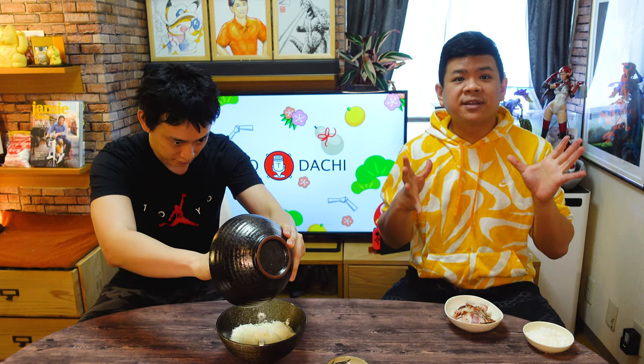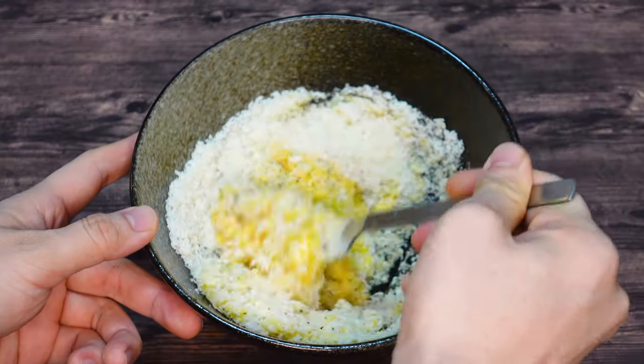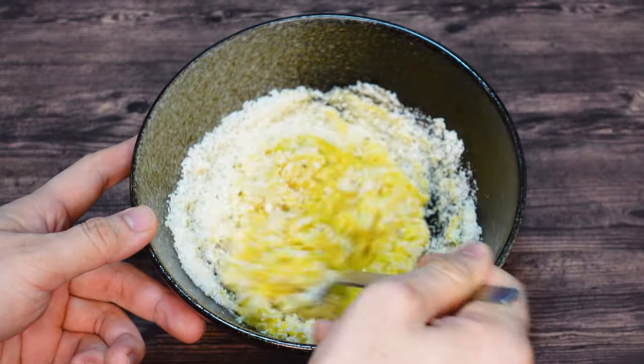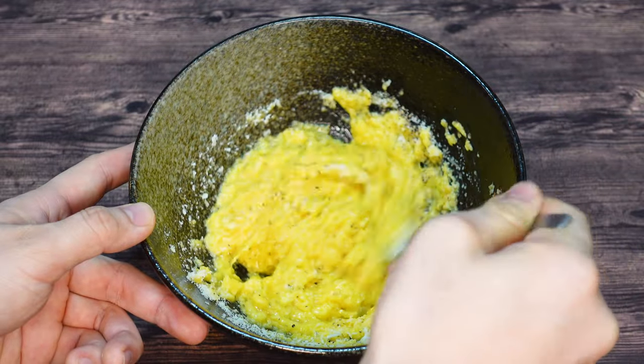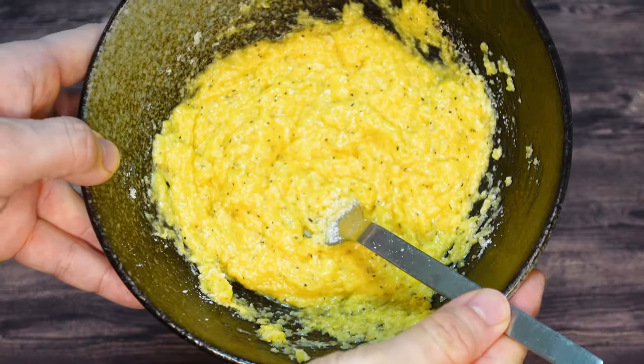Alright, pecorino cheese! So this is one cup grated pecorino cheese — fresh! This cheese is flown in from Italy, and we can smell that very different smell from Japanese cheese. It's good! And also lastly, the pepper — we want quite a bit of pepper, maybe one spoon or so. Japanese eggs are always really nice because the color is so yellow. We want everything incorporated nicely so it becomes a smooth sauce. Sauce is done!